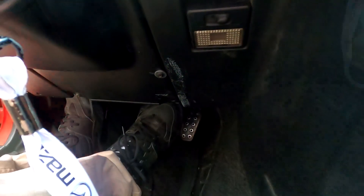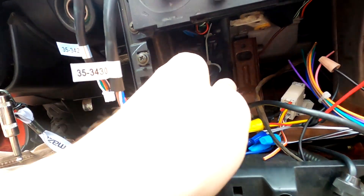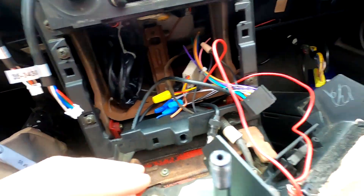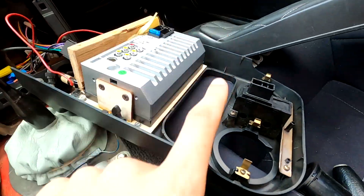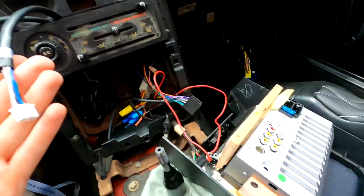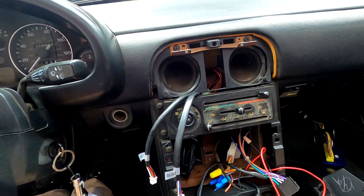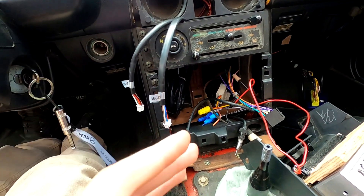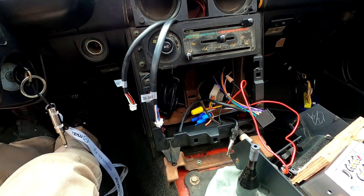I've got those wires tucked nicely out of the way, and I'm reinstalling this panel. The wiring is nicely coiled up behind where the radio sits. I'm going to plug the radio back in, get this tombstone back into place, and run the gauge wire out where the vent goes. Then I'll be able to plug in the gauge, get this thing all back together, and make sure the sensor is actually coming up in the Tuner Studio software.